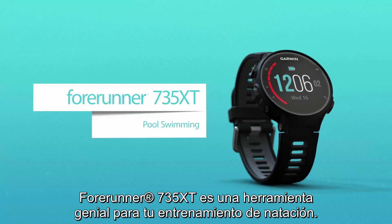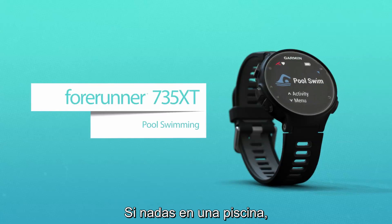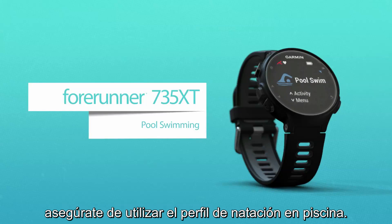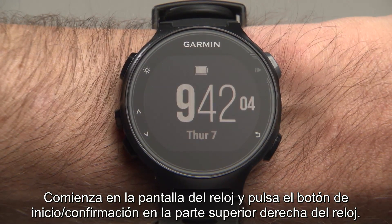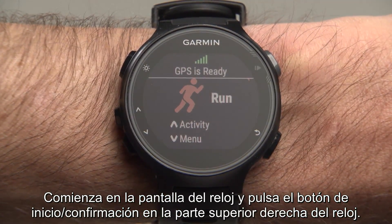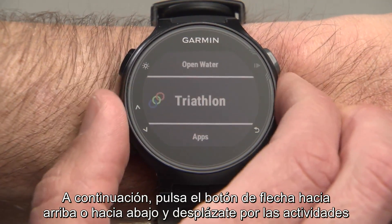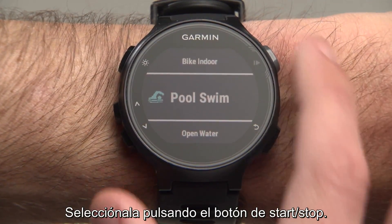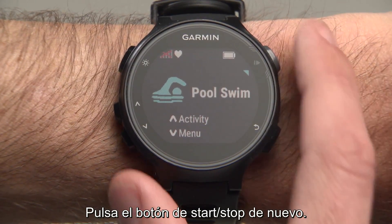The Forerunner 735 XT is a great tool for swim training. If you're swimming in a pool rather than open water, make sure you use the Pool Swim Sport Profile. Start from the watch face screen and press the Start Enter button at the top right of the watch. Then press the up or down arrow button and scroll through activities until you reach Pool Swim, and select it by pressing the Start Enter button.